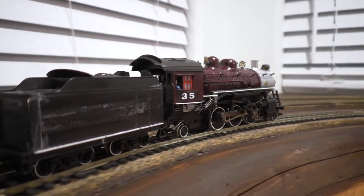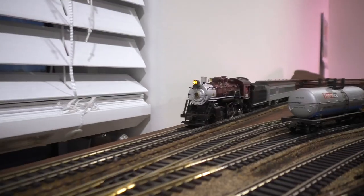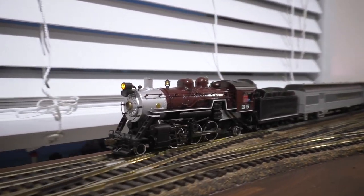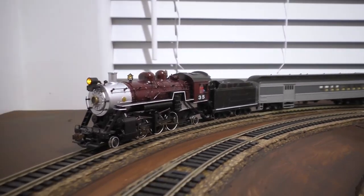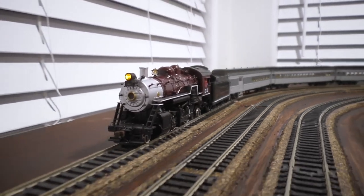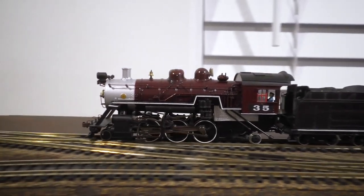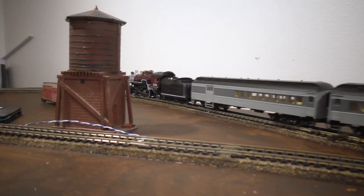Well folks, at long last, that's the end of the Prairie Project. It's obviously not completely done — I still have to paint and letter the tender, and I'll probably continue messing with the details on the engine. I'm really pleased with how it's turned out so far. It's a very unique engine, and while it doesn't match a specific prototype, the dimensions are quite close to several real locomotives, so it's a pretty plausible freelance model. If you'd like to attempt something like this yourself, I hope you can learn from what I did, avoid some of the mistakes I made, and bring your own inspiration to it. Anyway, thanks for watching. See you next time.